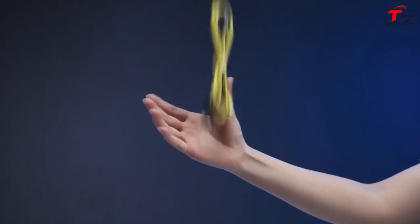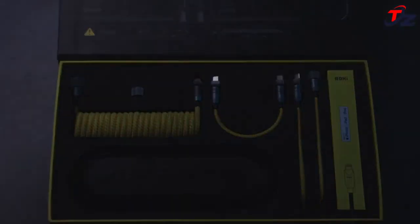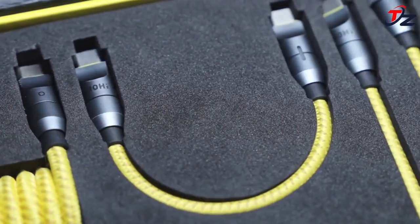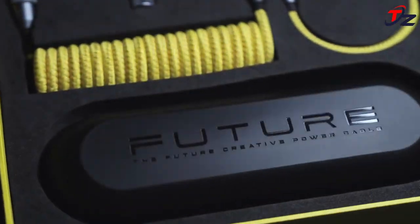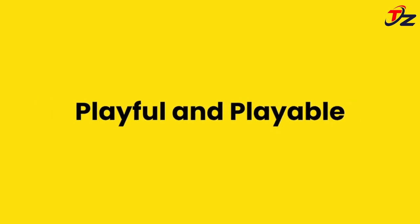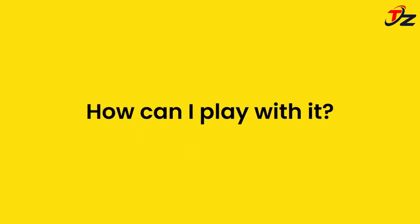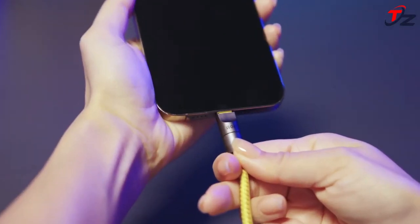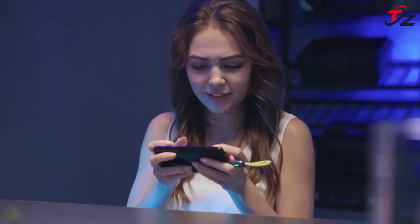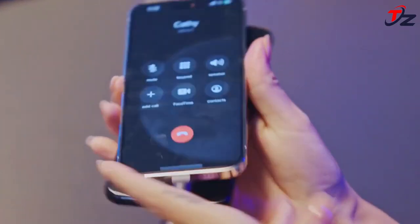Take control of charging your devices no matter where life takes you with Aohi's custom-length cable set. Build your perfect cable in seconds with easy-connect technology that gives you the length needed to charge all of your devices. The universally compatible USB-C 240W PD 3.1 lightning-fast charging cable gives you the freedom to charge phones, laptops, and other devices, even at long distances up to 2.6 meters from the outlet.